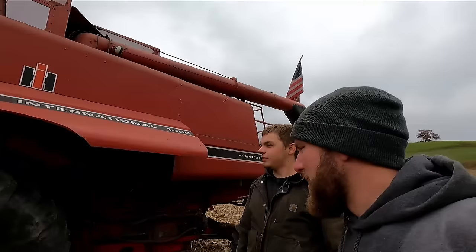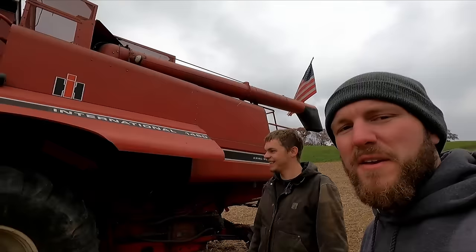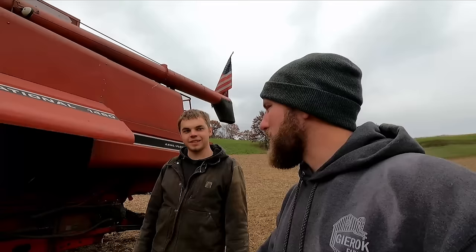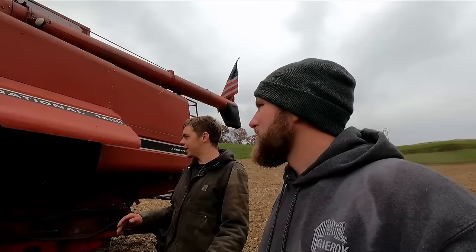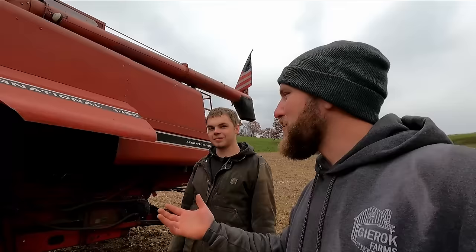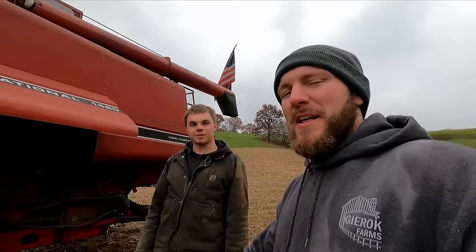Any other things you want to touch on? I think I touched most of it. If you guys have any questions, make sure to leave them down in the comments — any insight or recommendations for increasing longevity, or things to do in this part of the world with the hillsides, or tricks for small grains. Let us know down in the comments. Big thank you to Matt for coming out, harvesting our corn, and letting us video the combine. Hopefully you guys learned something, and we'll see you guys next time.